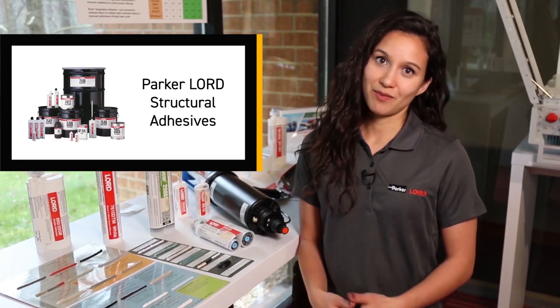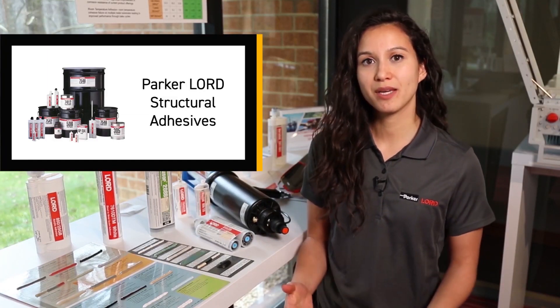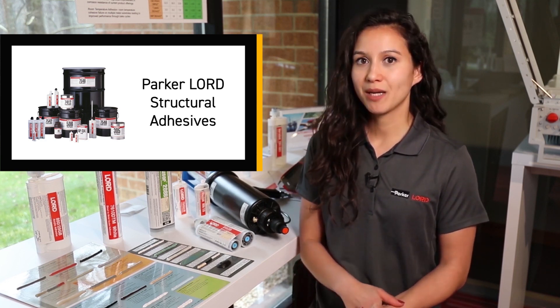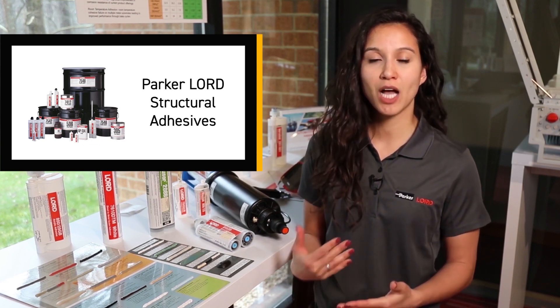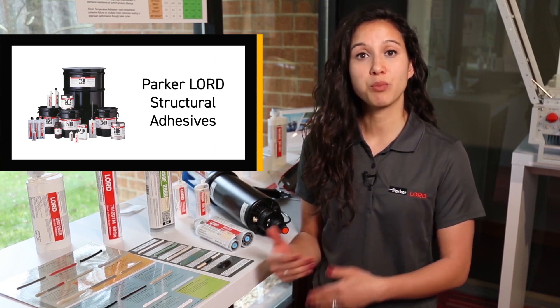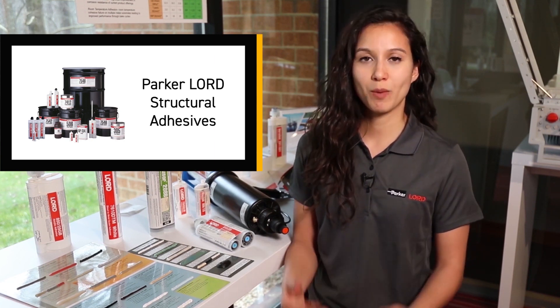Choosing the right adhesive can seem like an overwhelming task, but don't worry — you're not alone. We're here to help make sure that your application is successful. We have an experienced team of tech service as well as application engineers that are here to help you choose the right adhesive. We can even help you choose the right process or help you implement the adhesive process for manufacturing.